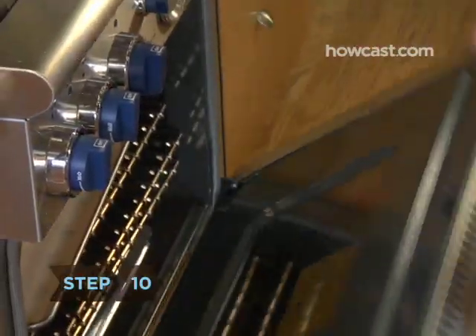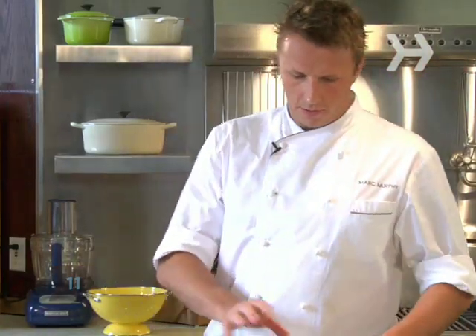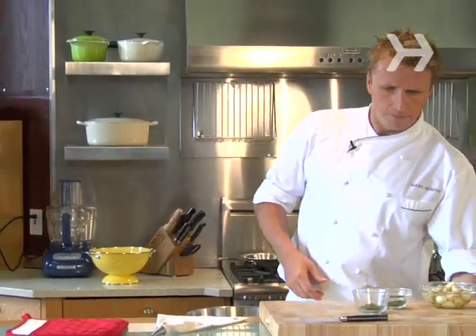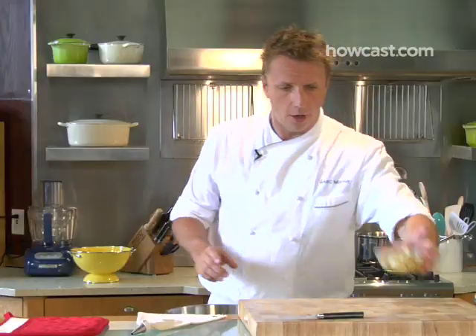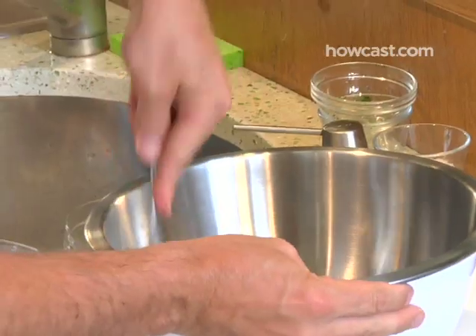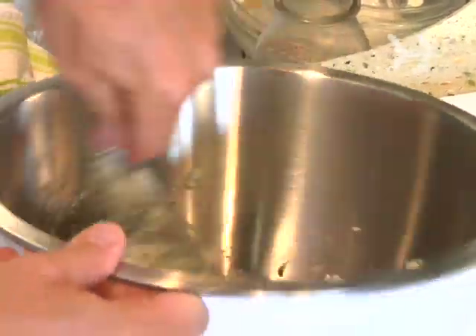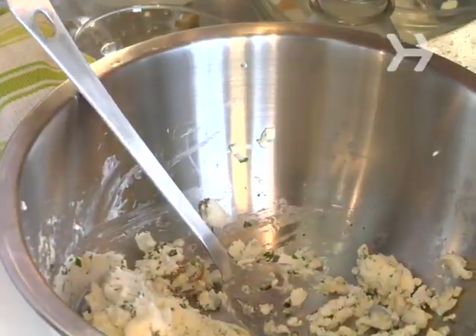Step 10: put the pan into the oven. Step 11: mix the filling. Now we can get our goat cheese mixture ready. We've got our goat cheese, which we left out to make sure it was room temperature so it's easier to mix. We're going to add the thyme we chopped up, our parsley, and our roasted garlic. Smush the roasted garlic so it'll be nicely mixed in. Then mix the goat cheese together with the garlic and herbs, and don't forget a little salt and pepper.